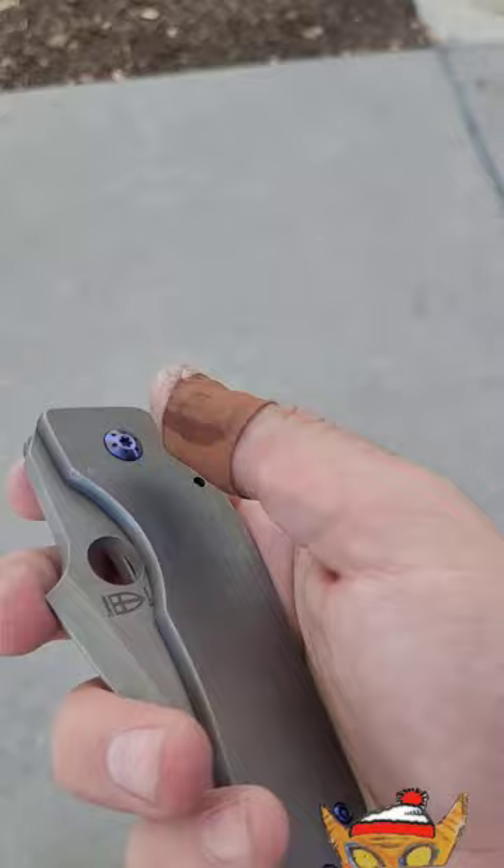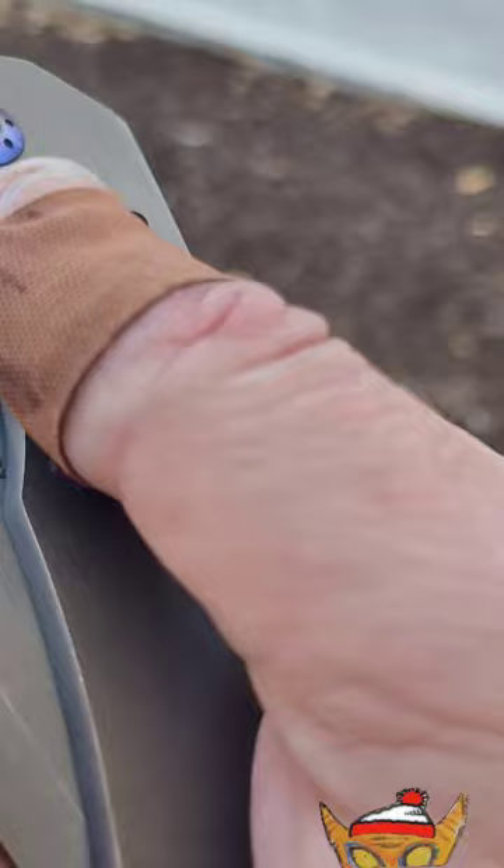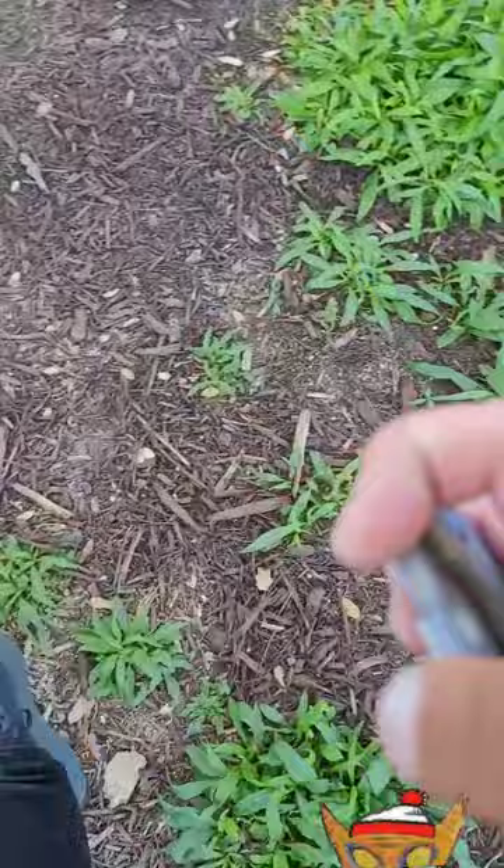Could you imagine being a knife maker, making an awesome product, and then having to compete with all the Medfords, Chavezes, Microtechs — you name it? These small custom guys really appreciate when somebody buys one of their knives, where the bigger companies — there's no sort of personal interaction or anything like that.